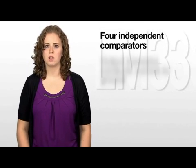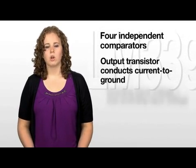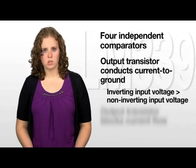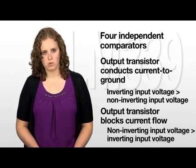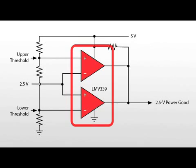Being a quad comparator, the LMV339 contains four independent comparators. The output transistor of a comparator will conduct current to ground when the inverting input voltage is greater than the non-inverting input voltage. The output transistor blocks current flow when the non-inverting input voltage is greater than the inverting input voltage. This open collector output design allows outputs to be tied together as a wired AND gate.